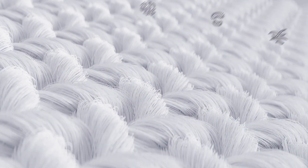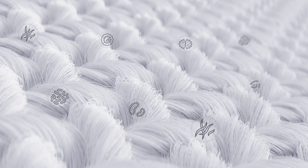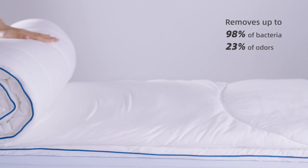Every strand of SmarWarm retains the marine calcium in oyster shells, which has porous properties and active oxygen to filter out the odors of bacterial mites. Even after multiple washes, it still offers long-lasting antibacterial action.